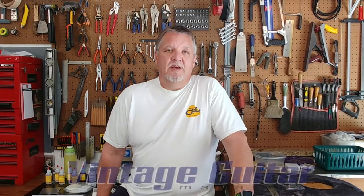Welcome to the Shop of Hard Knocks. My name is Will Kelly. I'm a monthly repair columnist for Vintage Guitar Magazine, as well as book author, guitar builder, and chief bottle washer here at Hard Knocks Guitars.